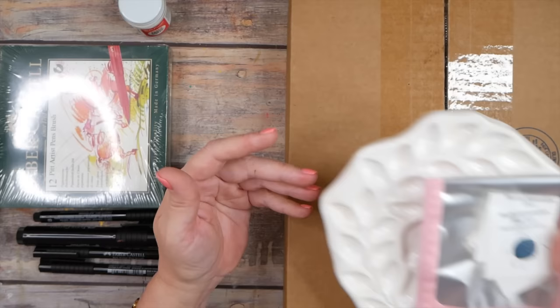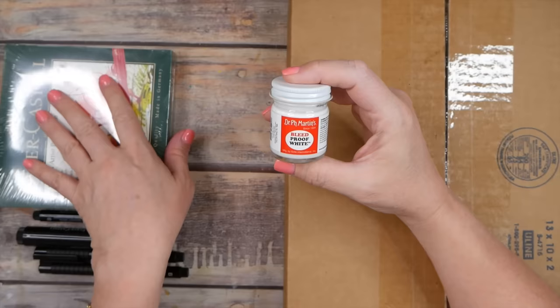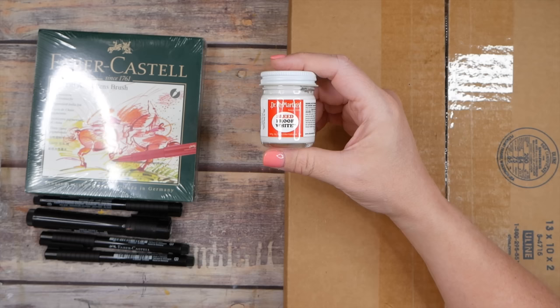I also got some Dr. Ph. Martin's Bleed Proof White because in a couple of videos I've complained about color bleeding through the white I use with stencils. Somebody left a comment saying I should try this and the color shouldn't bleed through, so we're going to try that with stencils.